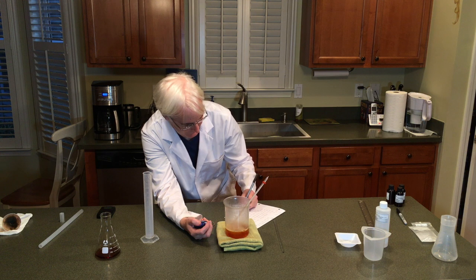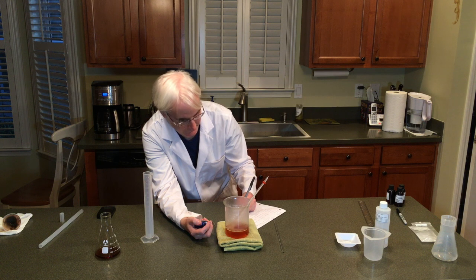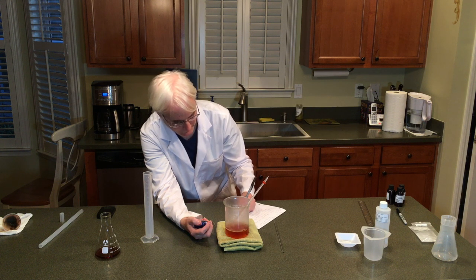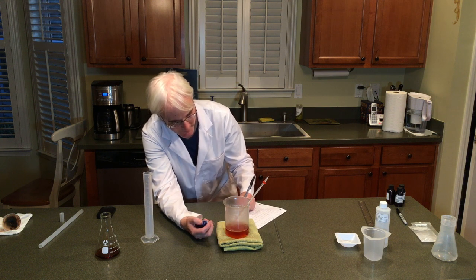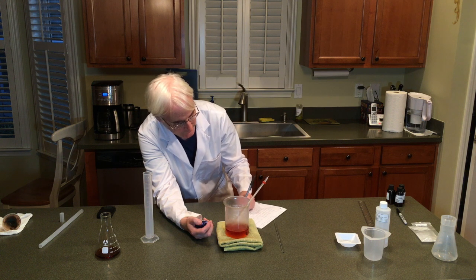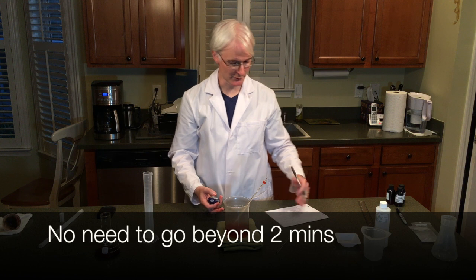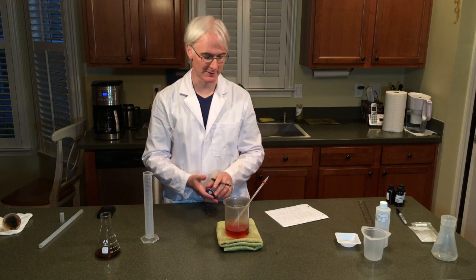And 80, and 90, a minute and a half — you're watching the color change also, don't forget about that. 1 minute 50, 2 minutes, and you just keep going. Now you're going to chart the color change and the temperature for each of those 10-second increments.